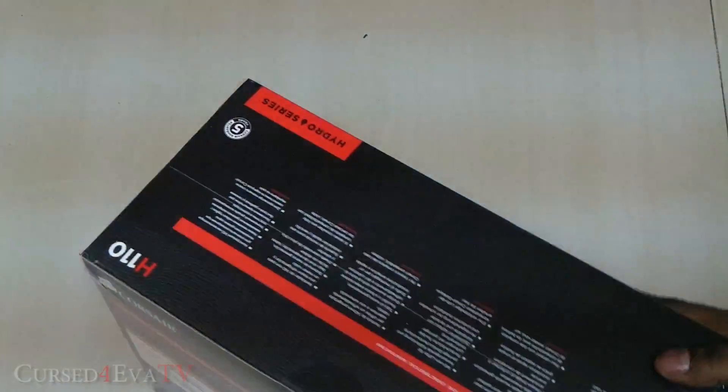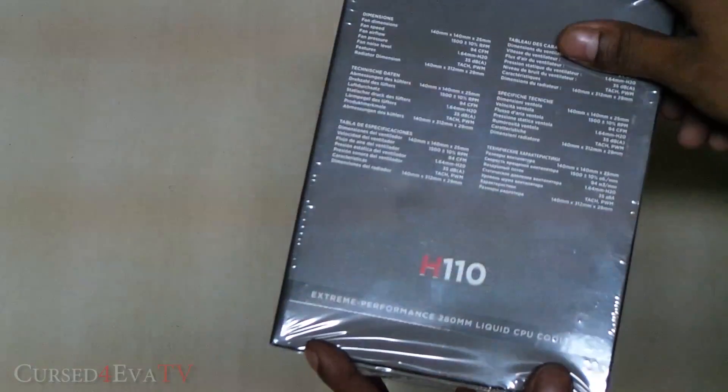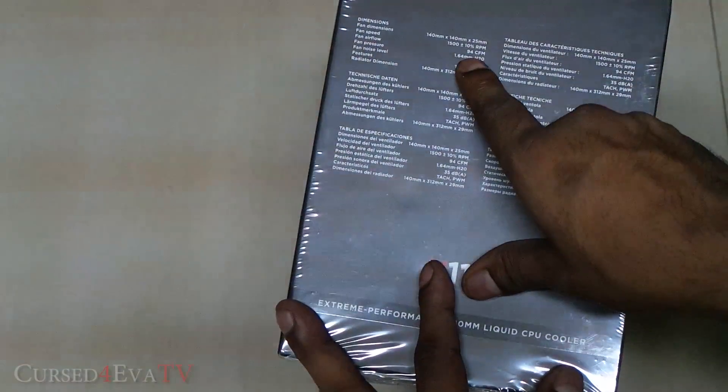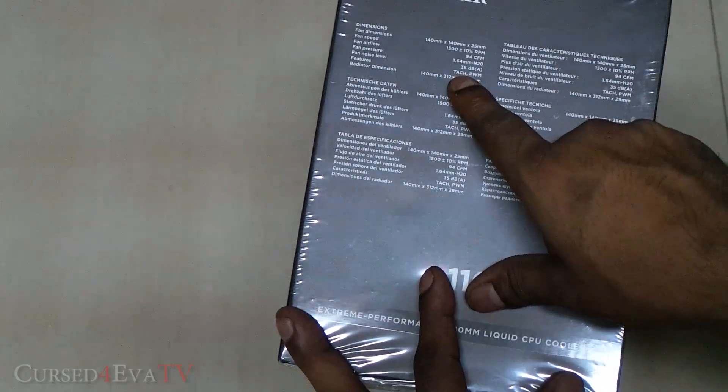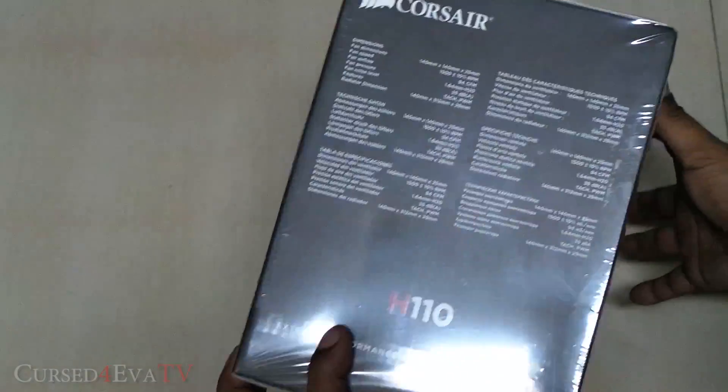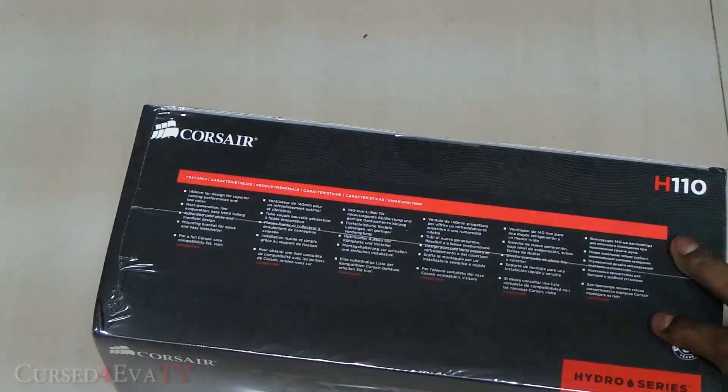On the side you've got the fan dimensions, fan speed, airflow is 94 CFM, pressure noise level 35 dBA, and so on. Let's quickly open it up.